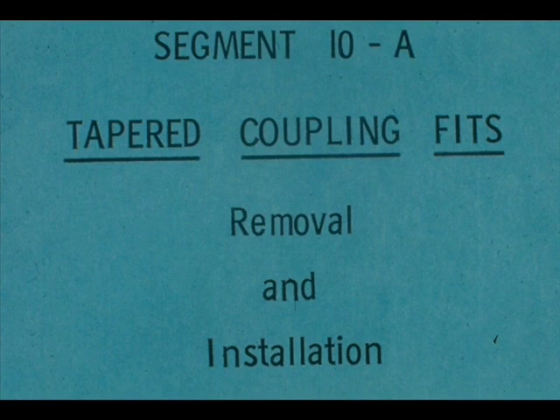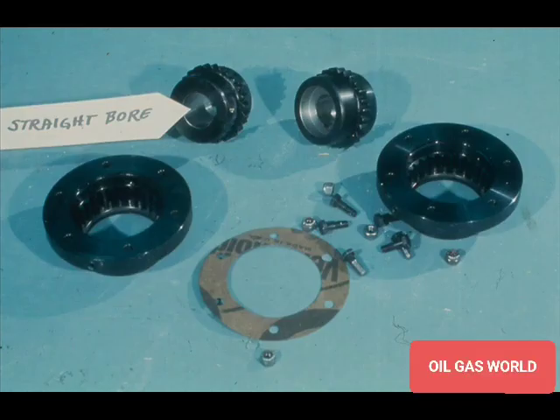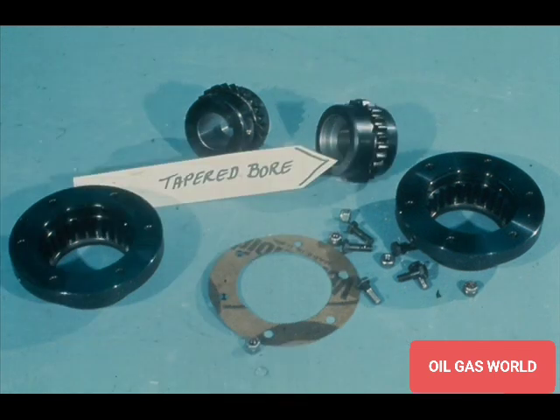This segment of our course deals with tapered bores. All of the couplings you've been working with in the last few segments were equipped with straight bores, like this one. However, a large percentage of the couplings now in use have a tapered bore, like this. The advantages of this type of coupling are that the tapered bore seats tighter on the tapered fit than the straight bore type, and that the tapered bore coupling is easier to install and remove. We'll show you why in a few moments.